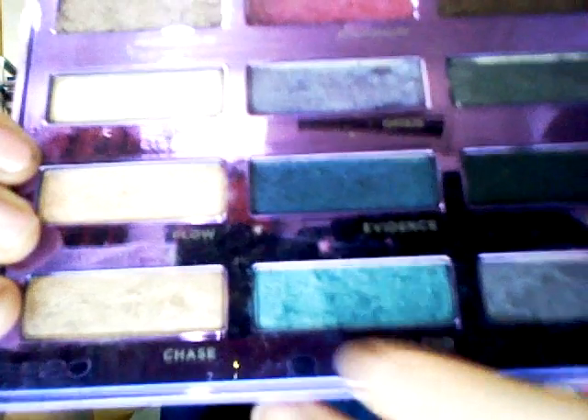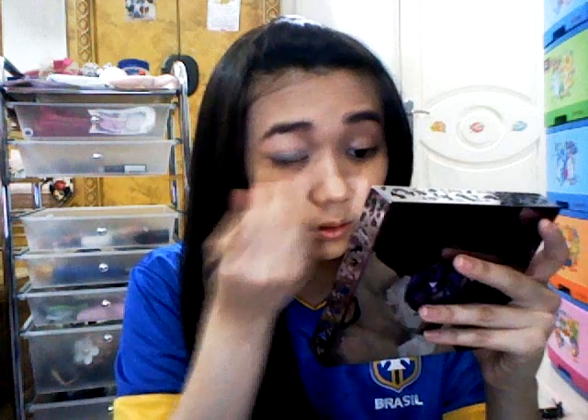I'm taking this really deep eyeshadow — it's a deep, rich color. Taking my eyeshadow brush, I'm just going to take a little bit and cover my eyelid. That's it for the base of my eyes.